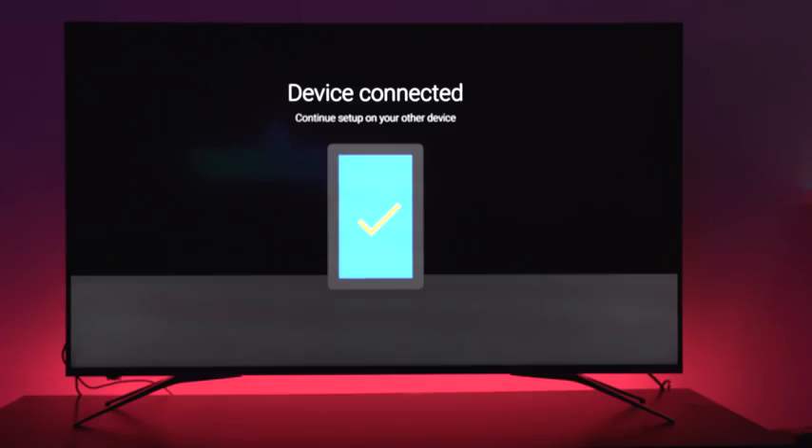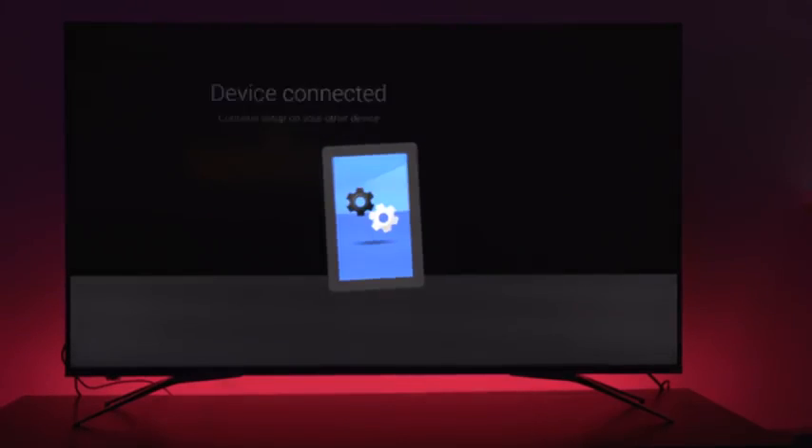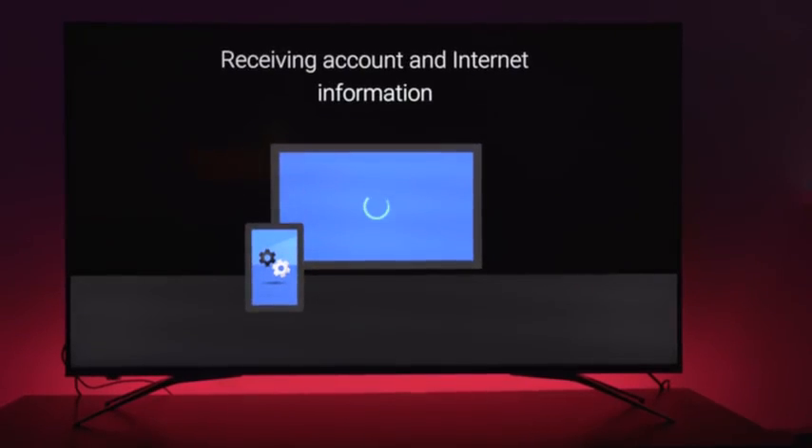It took me about 10 to 15 minutes to actually set the stands up, and setting up the TV software-wise with Android TV was much faster than I expected. You can do it now through your phone — the process is really fast and easy. Once you set it up, you're good to go, really fast and simple altogether.